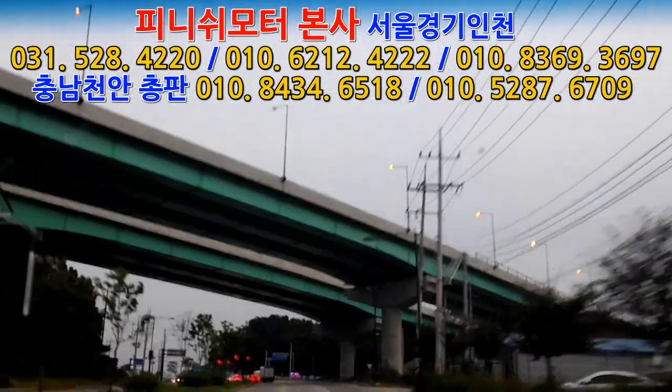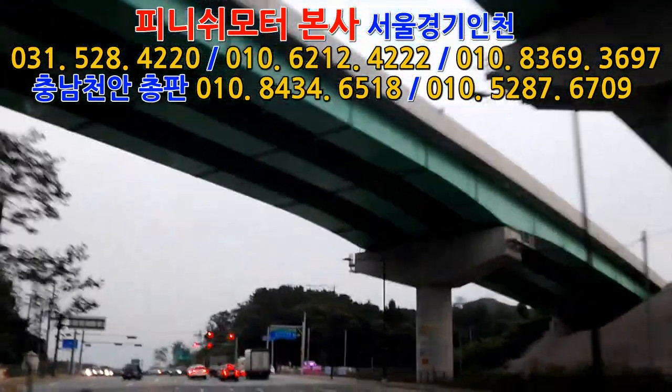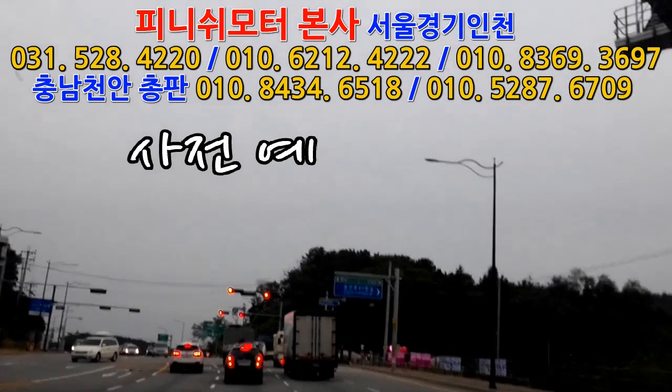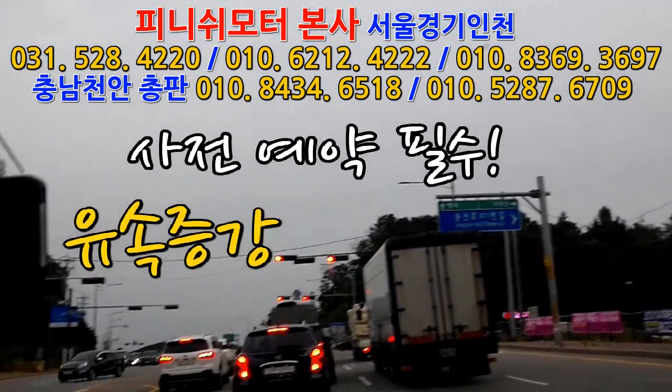저희도 사실은 좀 무서워요, 이거 찍으면 안 되니까 안 찍는 거거든요. 이렇게 탈 때는 필요할 땐 타시고, 평상시 운전하듯이 그대로 하면 연비 분명히 좋아져요. 왜냐하면 액셀을 덜 밟아도 RPM이 떨어져서 기어변속이 다 일어나니까 연비가 안 좋아질 수가 없거든요.